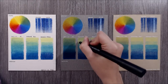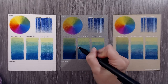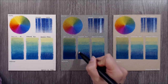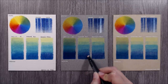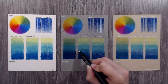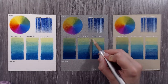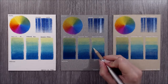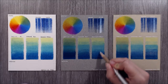Next we have the Derwent Blender Pen, which uses alcohol to dissolve the waxy binder of the coloured pencils. The blender pen works with these pencils but isn't particularly easy to use - it does push the colours around a bit and smooths out the blend, but the waxy coloured pencil seems to stick to the nib and then make it difficult to apply the alcohol. Finally we have a blending pencil - I'm using the Derwent Blending Pencil as it's the softest of the ones I've tried. It does a great job of pushing pigments into the valleys of the paper's tooth and works really well with these pencils.